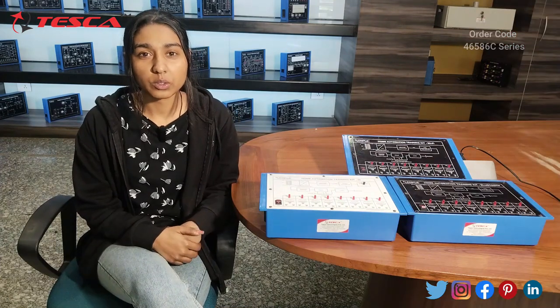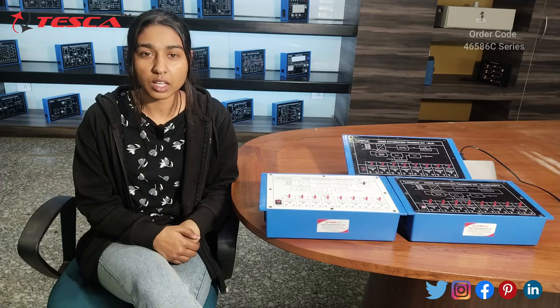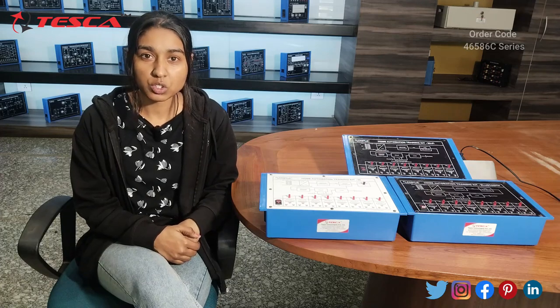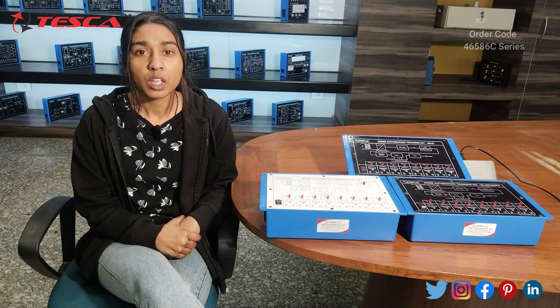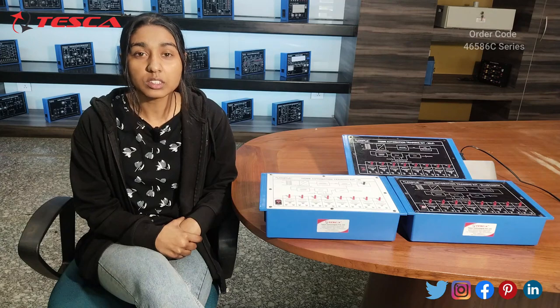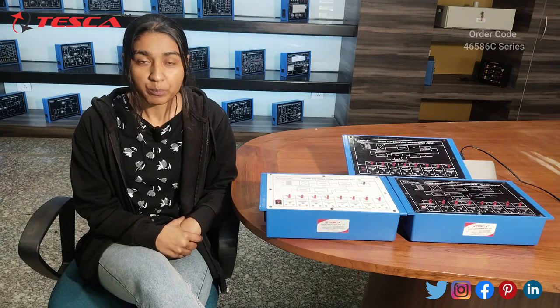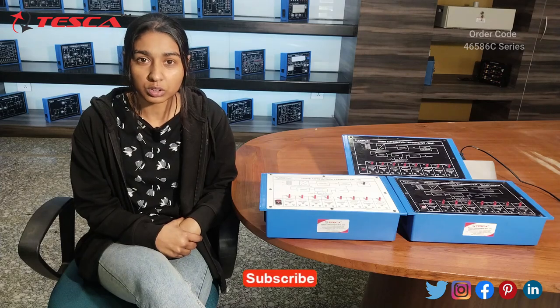Hello everyone, welcome to TESCA Technologies Private Week. My name is Shaman Kumi and today we are going to discuss about the Home Automation Training Kit. Its order code is 46586C and this kit comprises of 3 units. The first unit has order code 46586C, in which we will see how we can control Home Automation through Windows Control.